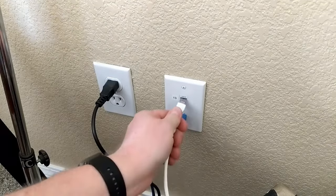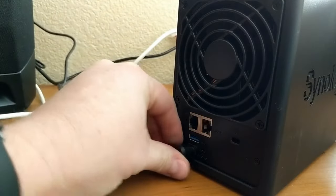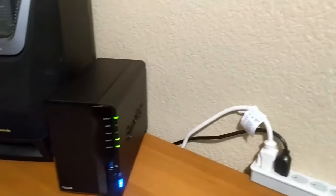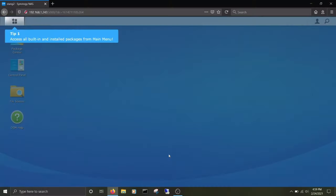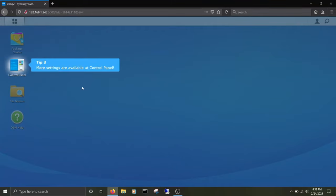NAS enclosures are NAS systems that still require hard drives to be installed for commissioning. For advanced users, they are preferable to ready-made devices with hard drives, since you can decide individually which hard drives are needed and how much capacity the system should offer. Moreover, NAS empty enclosures also allow older and unused hard disks to be put to a new use.